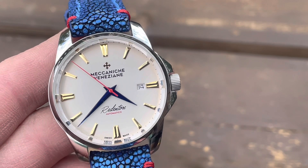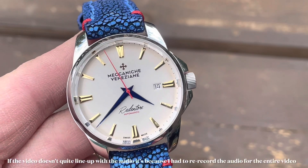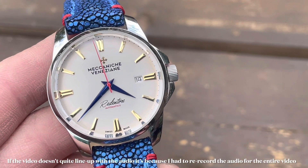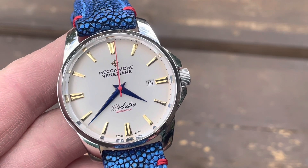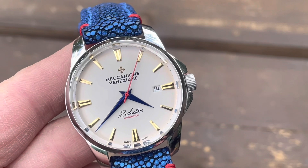Hey everyone, this is Milgauss 1349 bringing you a quick look at the Meccaniche Veneziane Rendentore Burano, a discontinued limited edition from a small brand out of Venice, Italy.